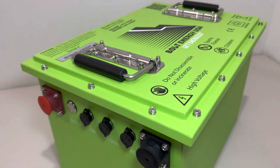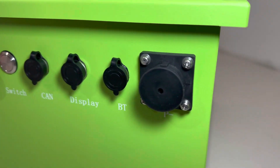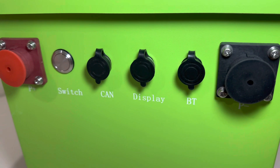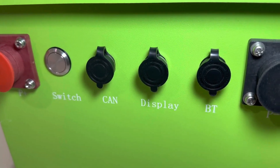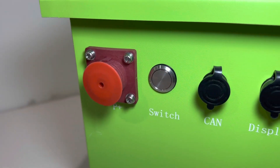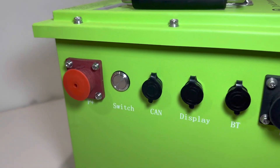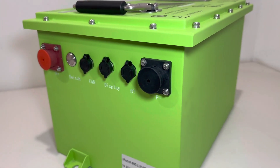The battery has a main positive terminal, a main negative terminal, a Bluetooth connection, a display port for your dash-mounted voltage meter, a wiring harness, and it also has a CAN bus communication port, as well as an on/off button. It is recommended that if you know you're going to leave the cart sitting for more than a week, go ahead and shut the battery off.